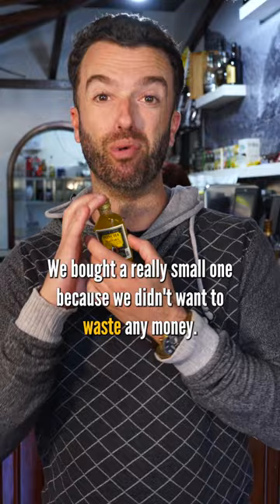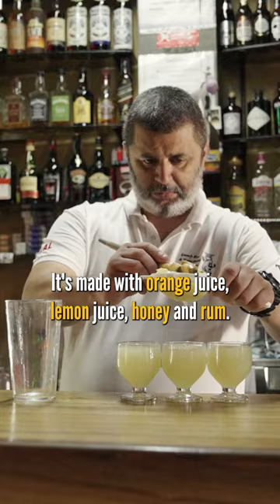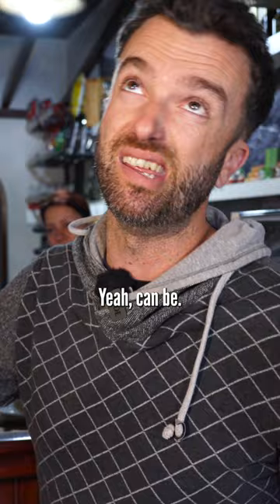Do not buy bottled poncha. We bought a really small one because we didn't want to waste any money. But poncha, if you do not know, is our local poison. We love it — it's our medicinal drink. It's made with orange juice, lemon juice, honey, and rum. And this stuff is full of preservatives and things like that. It can be good, but you want the real deal, the fresh stuff.